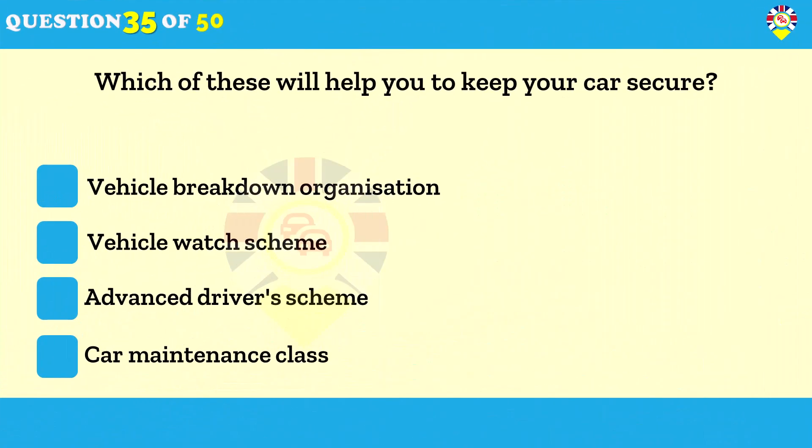Which of these will help you to keep your car secure? The Vehicle Watch Scheme. The Vehicle Watch Scheme helps reduce the risk of your car being stolen. By displaying high-visibility Vehicle Watch stickers in your car, you're inviting the police to stop your vehicle if it's seen in use between midnight and 5am.